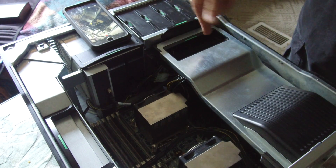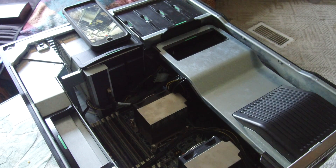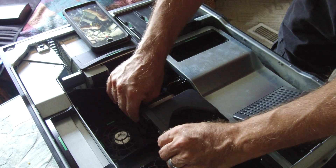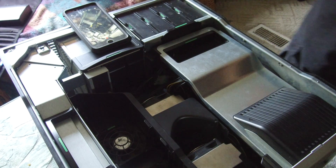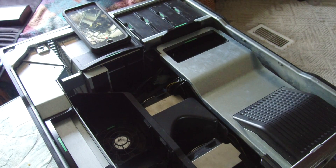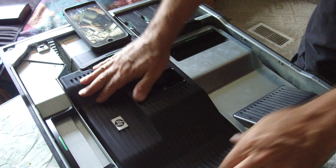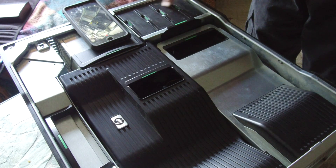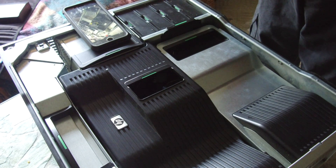The baffles basically shroud the airflow for the I/O, CPU, and memory. And there's the CPU shroud — got thermal paste all over it, but that's switching them out.